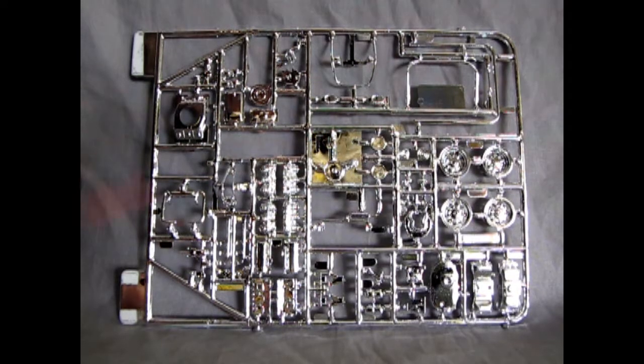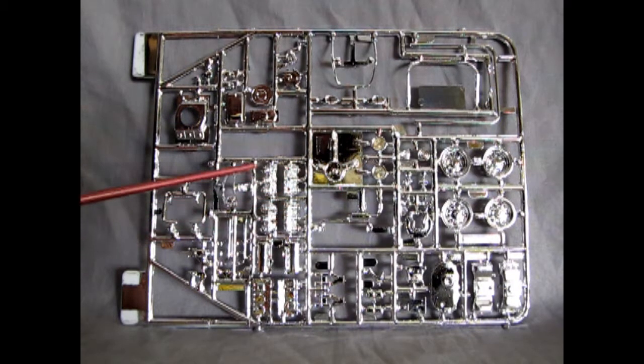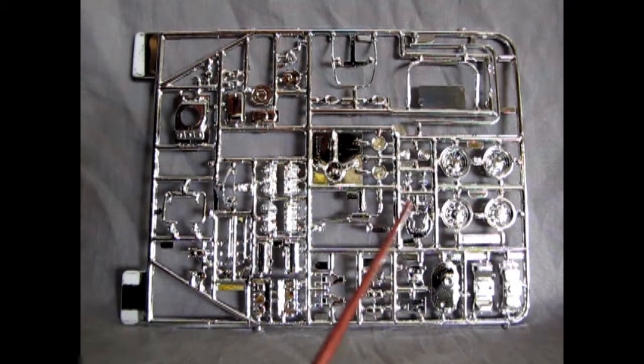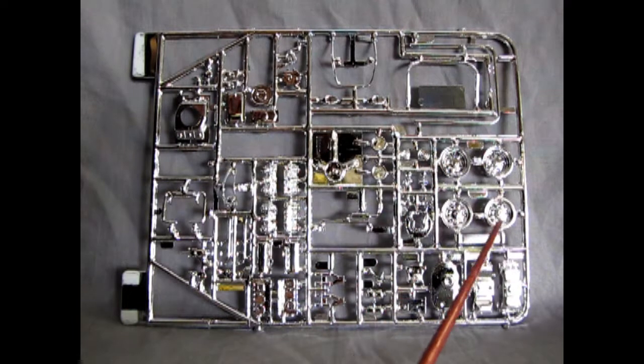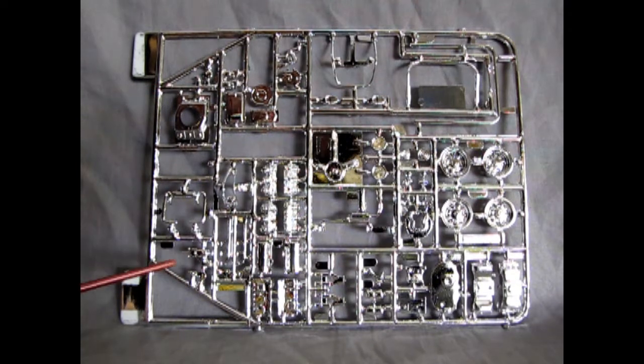Now we get into my favorite part of all the model kits — this of course is our chrome tree. On this tree we have two engines. One of them is the Chevrolet Corvair opposed six-cylinder, which would be these components in here. And the other of course is our Volkswagen four-cylinder opposed engine, which is somewhere around here. There's the belt for the Volkswagen one. There are our mag wheels, and we've got roll bars and everything. Pretty complex parts tree — everything is so close together. There's some exhaust pipes there, and the Corvair belt and pulley, which is bent.